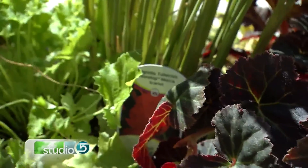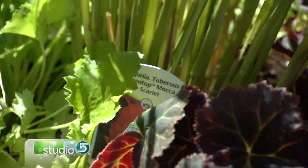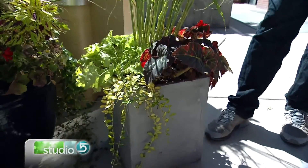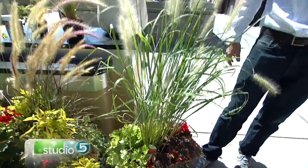How many plants should you group based on the size of your container — is there a good rule of thumb? There's not a hard rule, but I'd say if you have a 20-inch planter, put about 10 plants in it. If you have a 30-inch planter, 15 plants. So basically cut the measurement in half — that's your plant count. Depending on how full you want it, you can adjust.